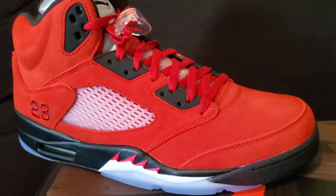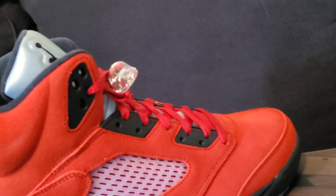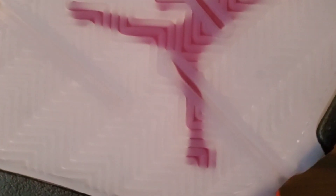On the bottom you got your shoe tree — nothing special about that. You also got your black and white insole with the Jumpman. On the side, nothing special. And the bottom — you got that icy blue sole right there with your red Jumpman in it.